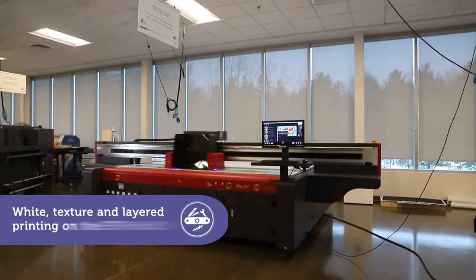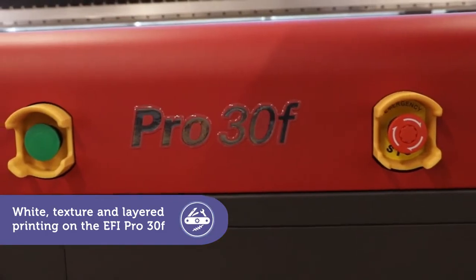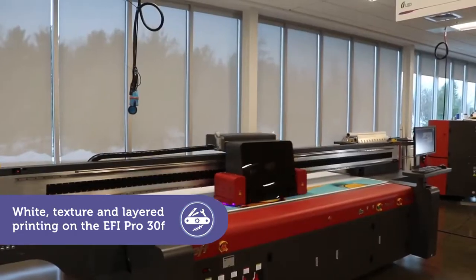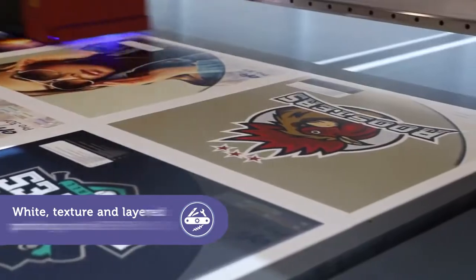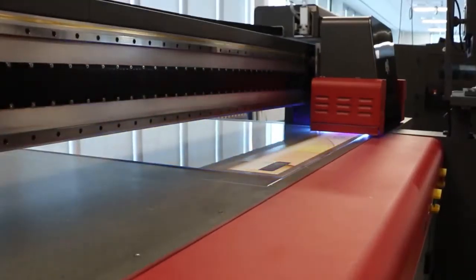The EFI Pro 30F is the flatbed printer you always wanted, with everything you need to be more competitive, including special power apps that increase your capabilities and profit potential. With its white, texture and layer printing power app, high-value applications are fast and easy.